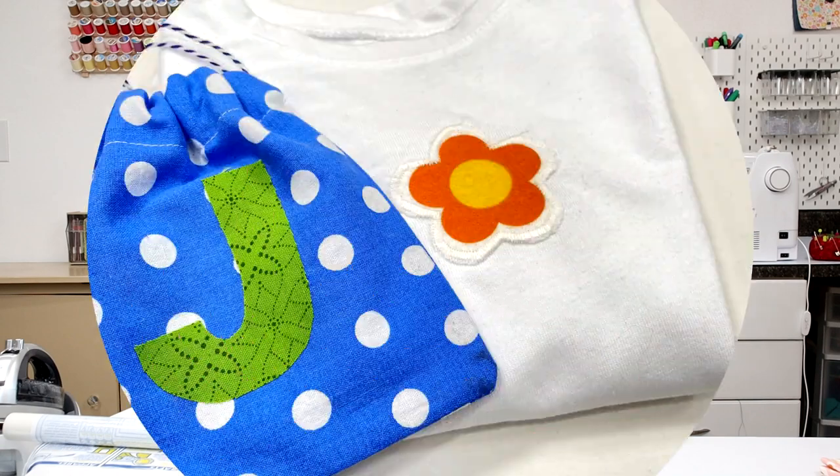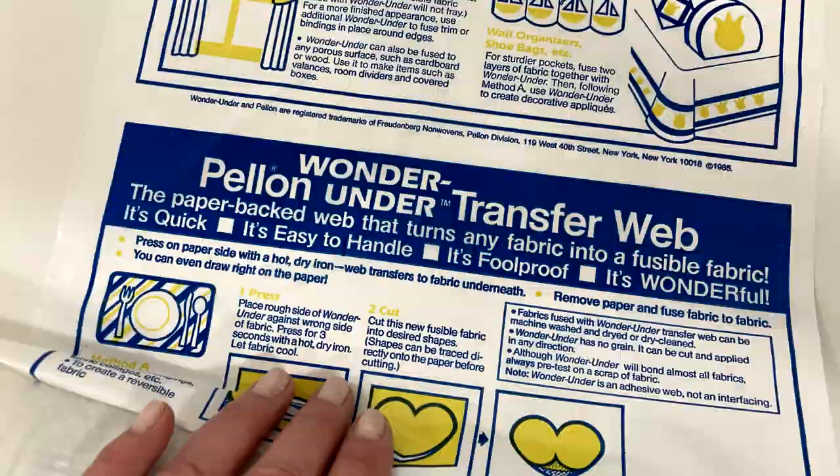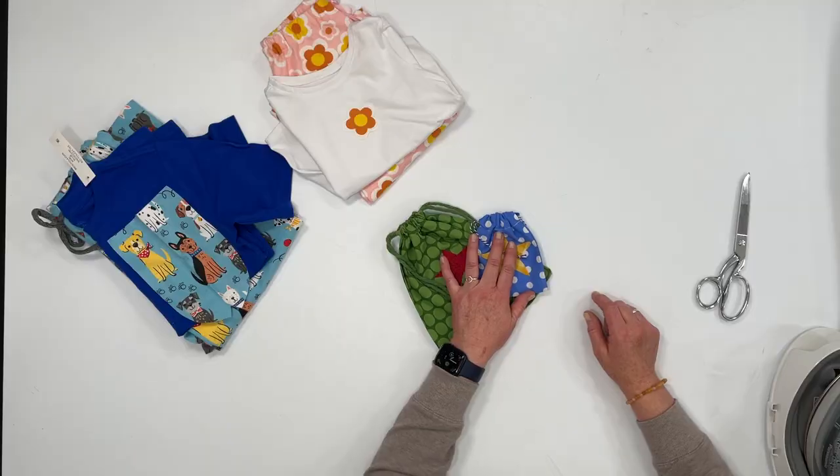In a recent tutorial I did a little applique on the project I was working on, and I've had a lot of followers want to know how to use this Wonder Under. Today I'm going to show you some simple tips and tricks on how to use this fusible webbing that you might find helpful. I'm Jan Howell. Welcome back to my channel. Let's get started.